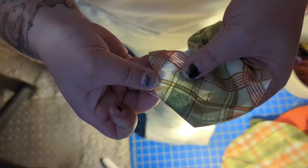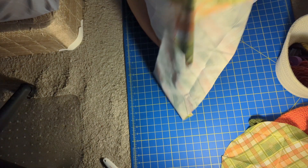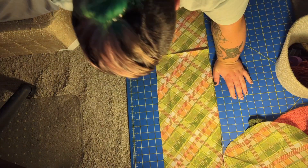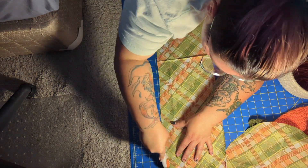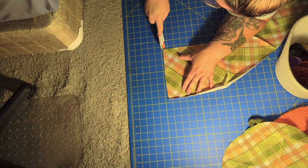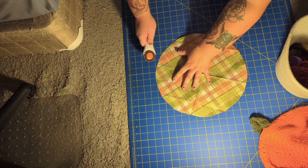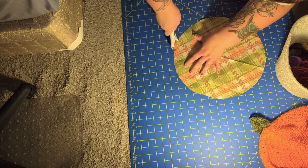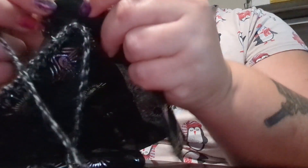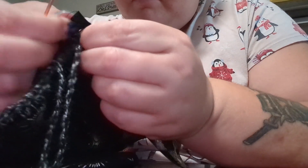From here I'll continue putting the holes in and then show how to put the lining in. I'm going to play some music while I finish putting the rest of the holes in.